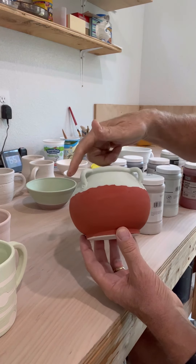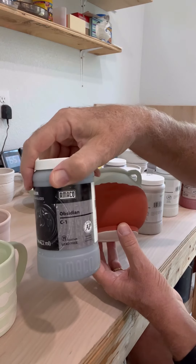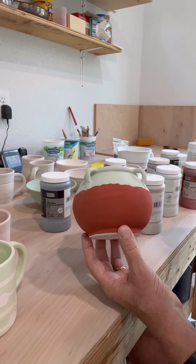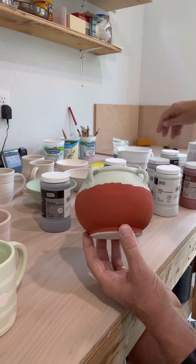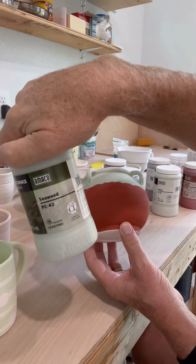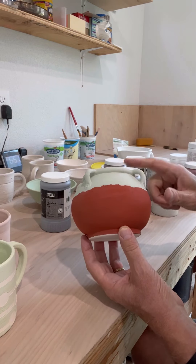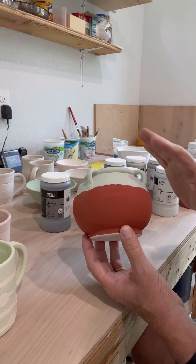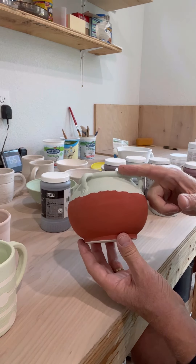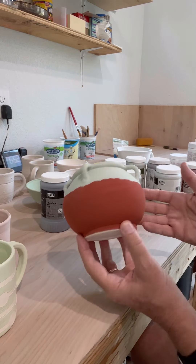Up here I put Obsidian, which is a celadon — very stable — C1. And then we put Seaweed on top of that. Seaweed is PC-42. Obsidian and seaweed will give you just tremendous, beautiful colors. The seaweed is a runner — it will make things run. All of this is going to flow down and mix with the copper, and that's just going to be gorgeous when it's done.